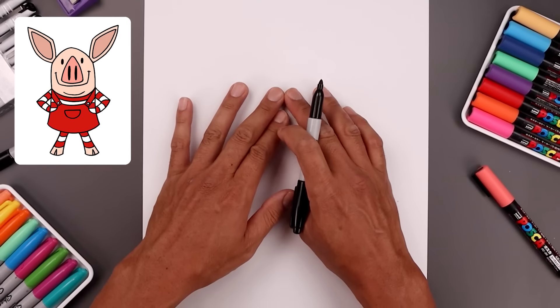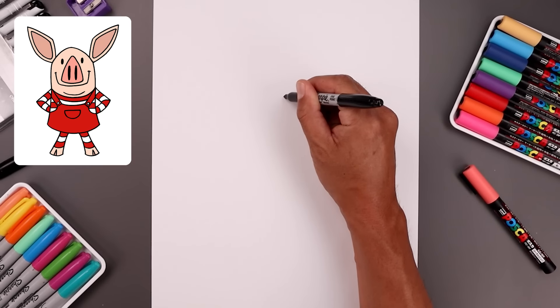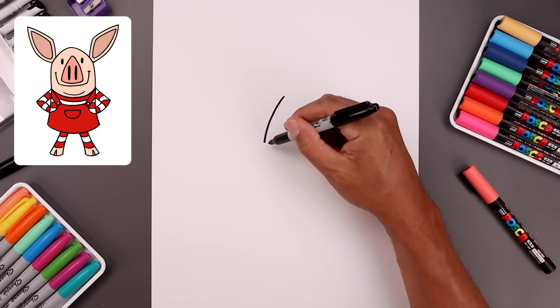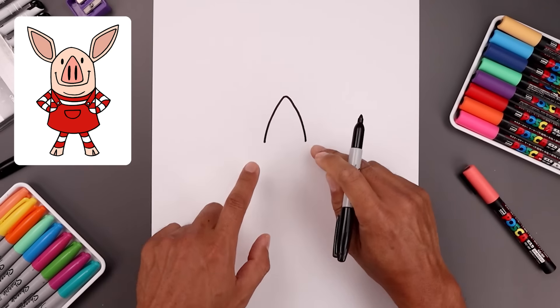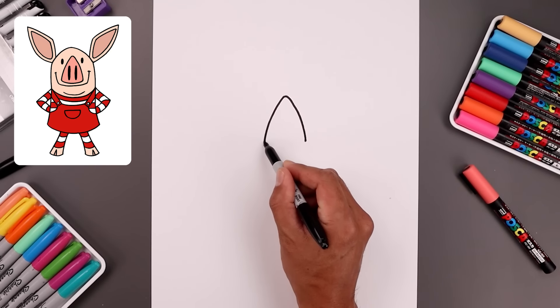Let's begin today's lesson in the center of the page and draw the nose. The nose is a triangle shape, so we start at the very top in the center. I'm just going to bend this out and then come down toward the left. Let's go back up to the top, round out the tip, come out and then bend this down towards the right towards the same height.